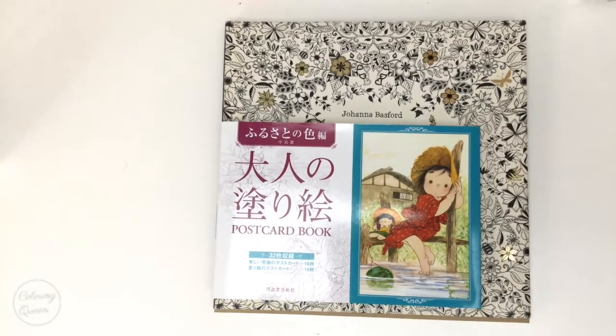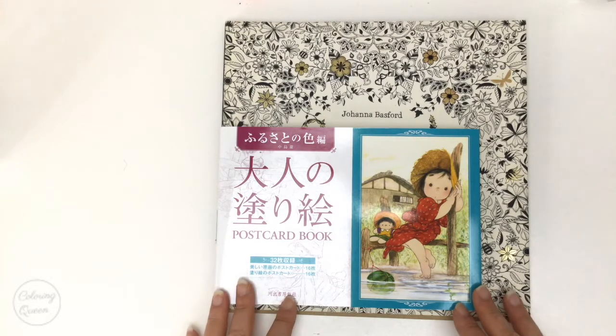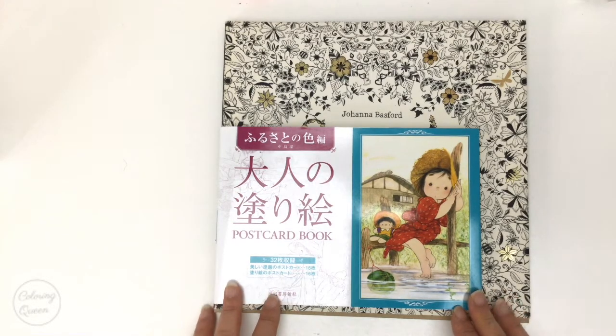Hi, it's Leigh from colouringqueen.net and today I will show you a little Japanese postcard book. I did show the normal A4 style book by the same artist. This is a postcard book.